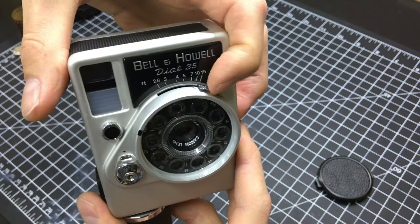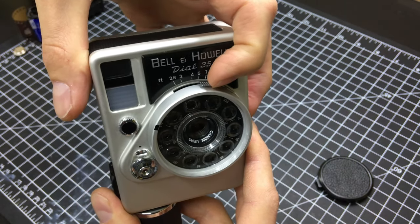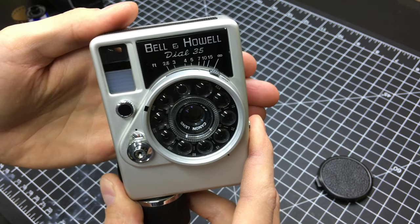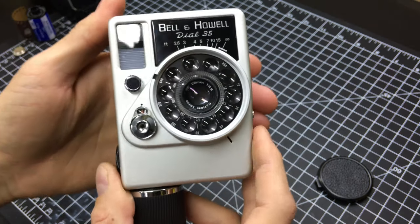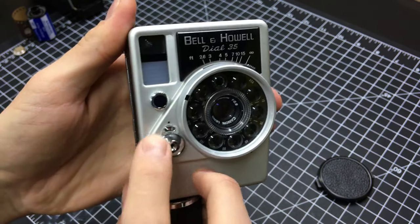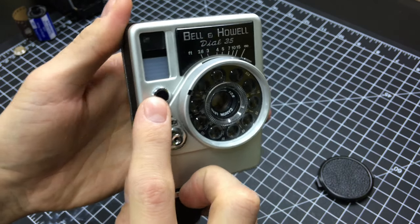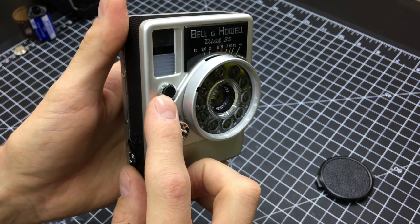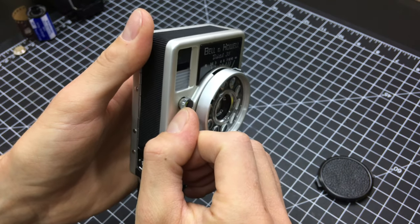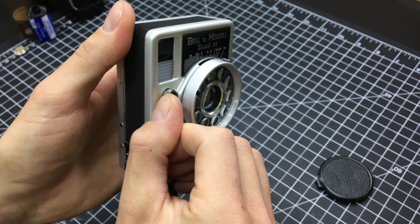The focus lever is here on top and uses a zone focusing system. The shutter release button is on the front. There's a film counter, and this is a manual override for the automatic exposure. So you pull that knob and you can adjust the aperture using the knob.